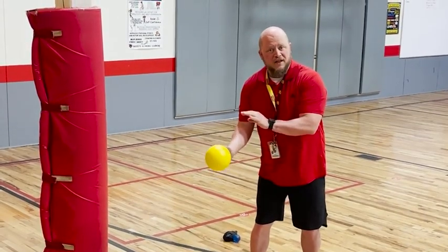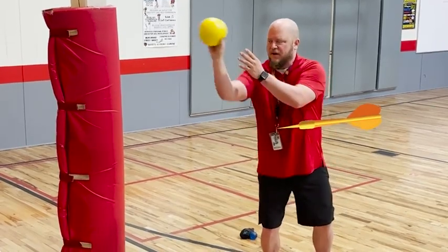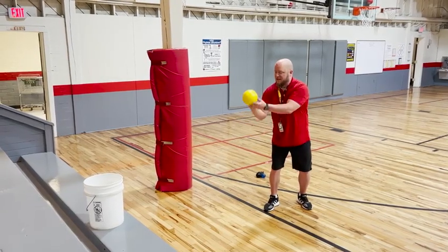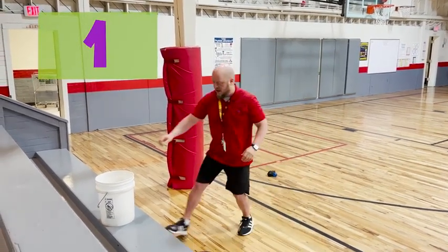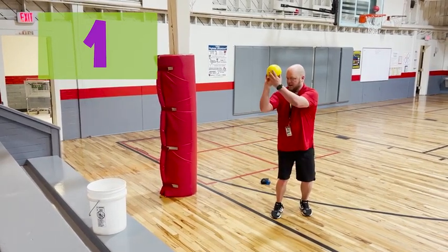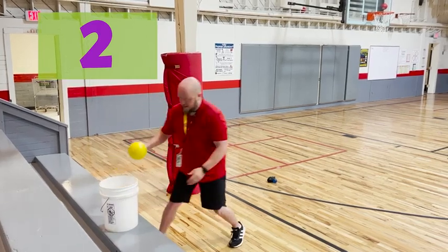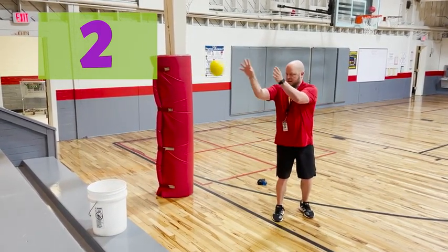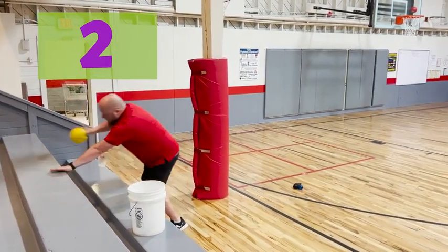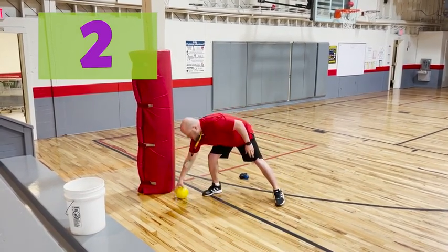Now I'm switching from my underhand throw to shooting it more like a basketball, and sometimes it kind of looks almost like a dart throwing action. I'm going to shoot all the way up to ten. One out of one. Two out of two - that's 100% for those of you who are keeping track. I jinxed myself!